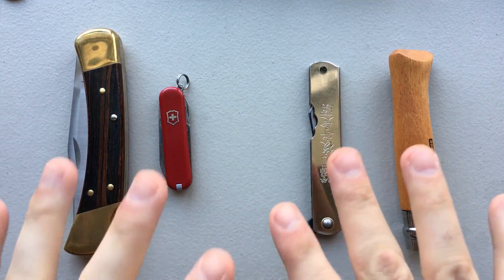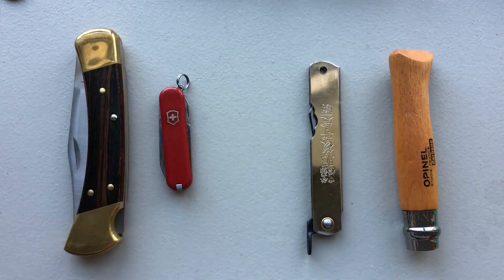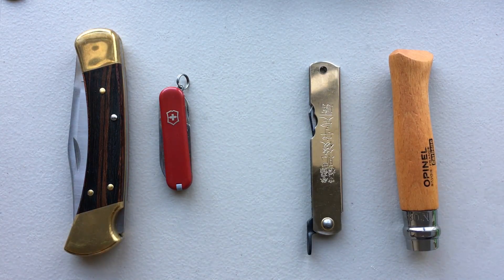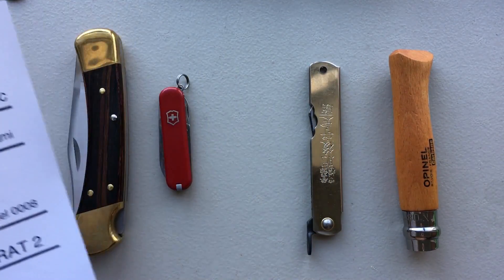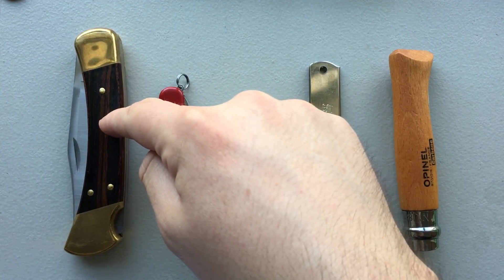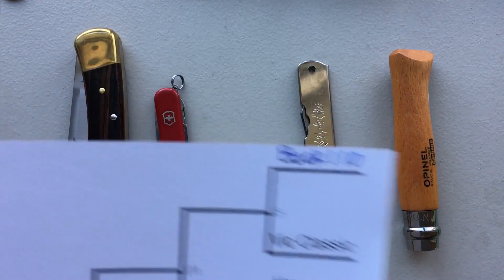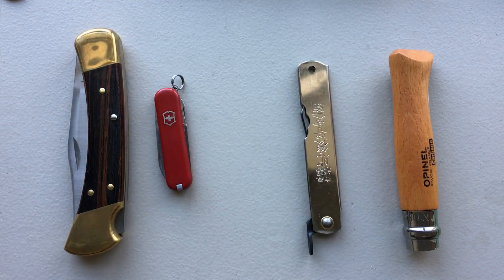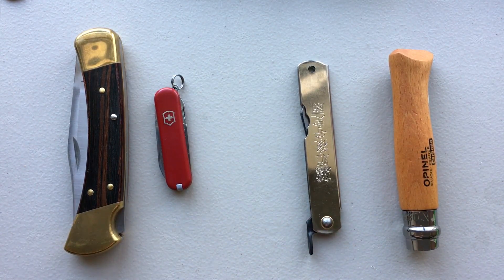Hey everybody, Nick here, and welcome to the third semi-final round in my contest to find the very best budget EDC knife. We've already looked at utility blades and tactical blades — the Tough Light from Cold Steel won the first round, the Cryo won the second round. Today we're looking at four classic traditional blades: the Buck 110, the Victorinox Classic, the Higo Nokami, and the Opinel L0008. One finalist will move on to the Final Four.